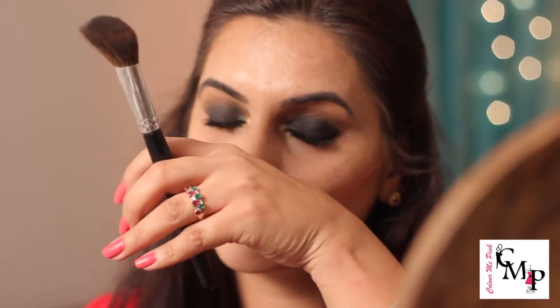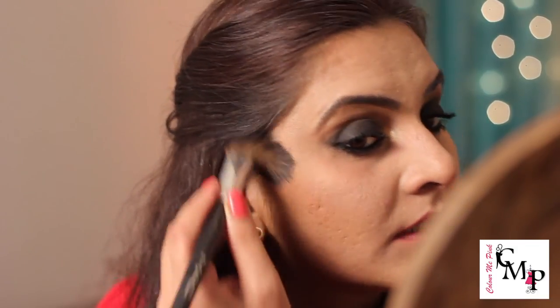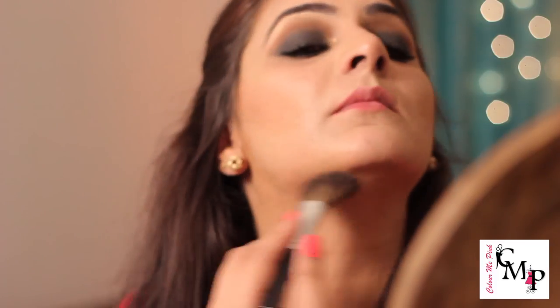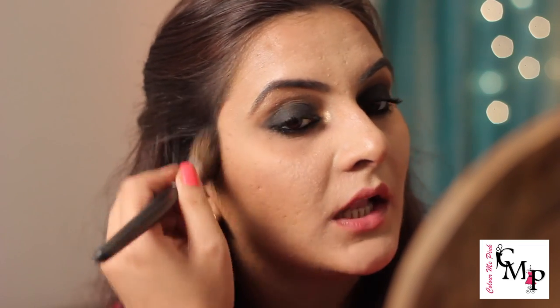Once both eyes are done, it should look something like this. Now I'll be applying my blush and bronzer. Starting with the bronzer — I'm using my Body Shop bronzer with an angular brush or blush brush. This look needs to be a little bronzy because the eyes are quite dramatic, so I'm taking the bronzer below my jawline for some shade. If you want a detailed video on bronzers and blush, let me know and I'll make one. I'm also taking some on my forehead.